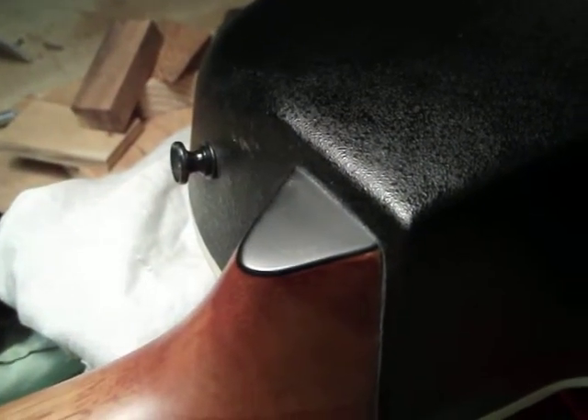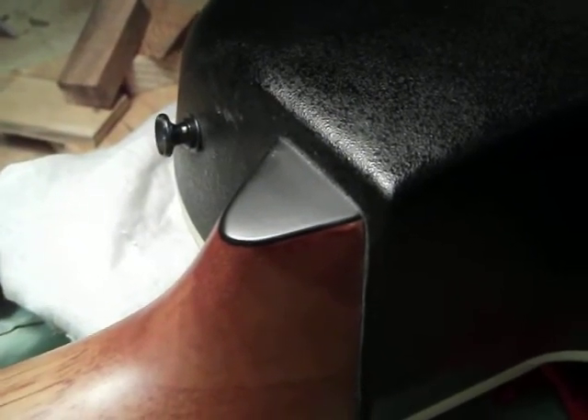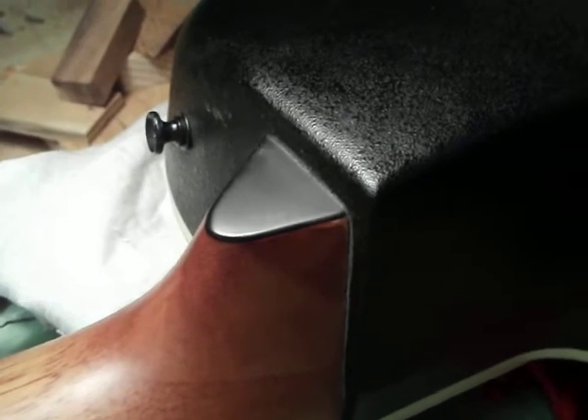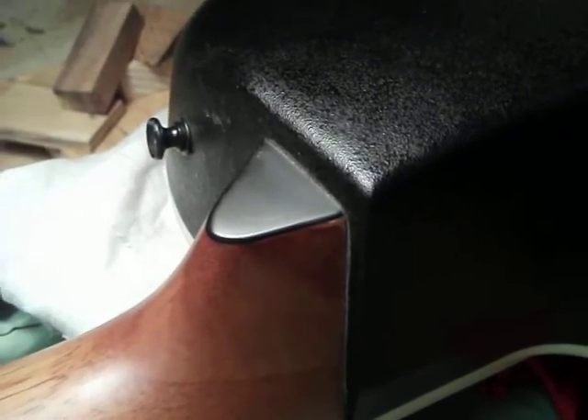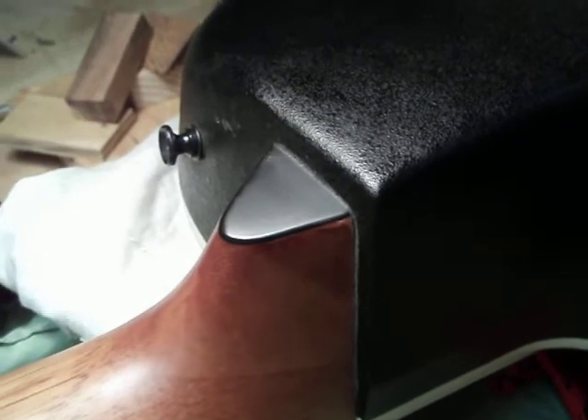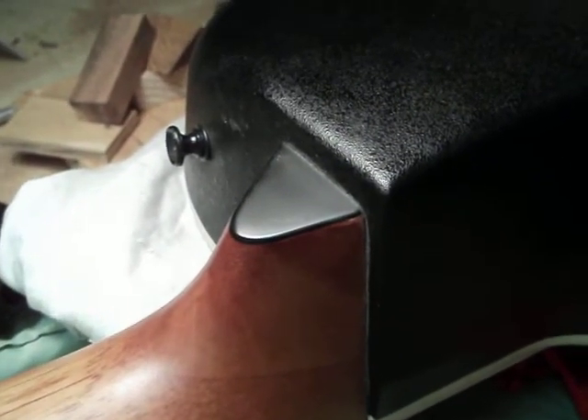Well hello YouTube, how y'all doing? I got me a great deal on Craigslist the other day — got me this beautiful Ovation 12-string Celebrity guitar. It played great, the action was a little bit high, but I figured I could do some saddle adjustments and remove some shims and it would be alright.